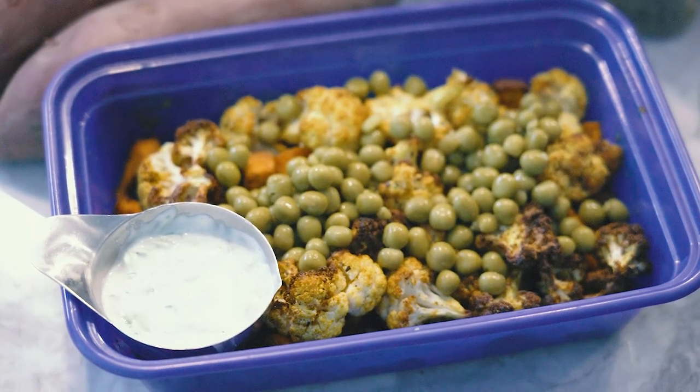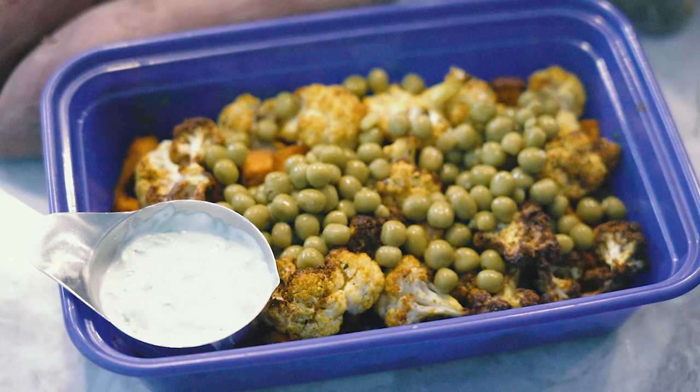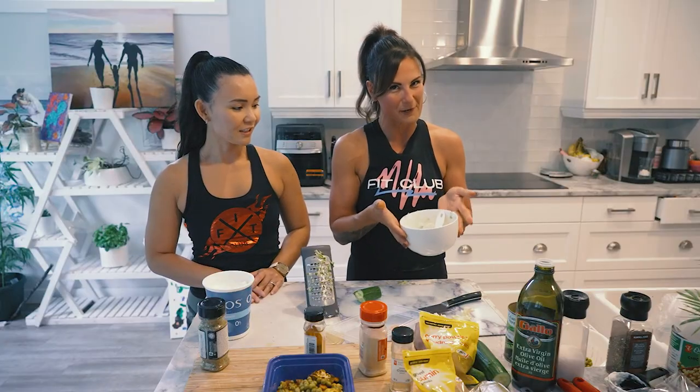How many calories are in this meal, Jen? That's a good question - 266 calories, depending on how much dip you have. Make sure you punch everything in - we want to be as accurate as possible during a belly burn challenge. Thanks Coach Jen for joining me on Neri's Kitchen! Thanks guys, see you next week. Bye!